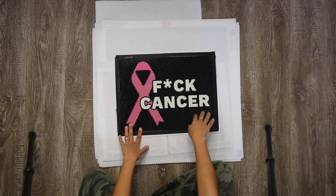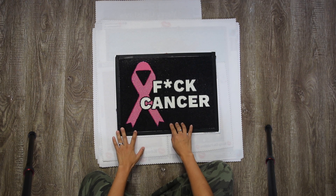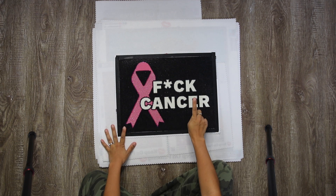The first diamond painting is the F Cancer sign. I've got this ribbon in 17 different colors, and each color of the ribbon represents a different organ. The words glow in the dark.